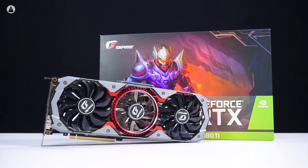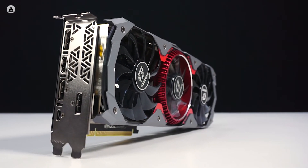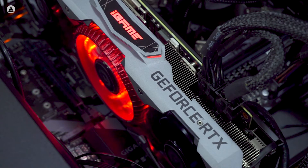The RTX 2080 Ti is from their top-of-the-line i-Game range and is based on Nvidia's new Turing architecture featuring the TU-102 GPU. It comes with 4350 CUDA cores, a base clock speed of 1350 MHz and a boost clock speed of 1635 MHz. There's 11 GB of GDDR6 memory and the card requires two 8-pin power connectors.